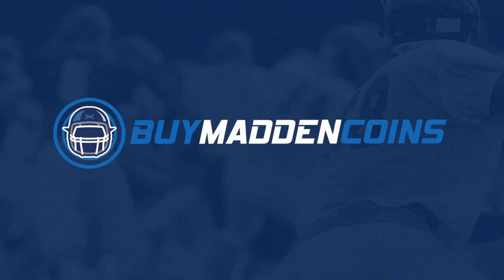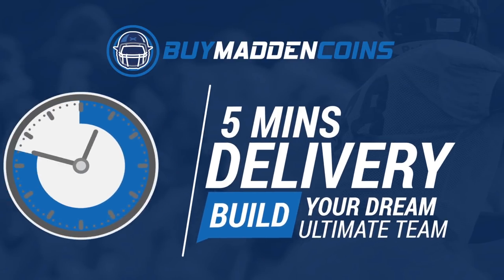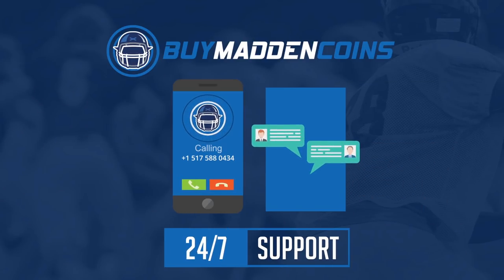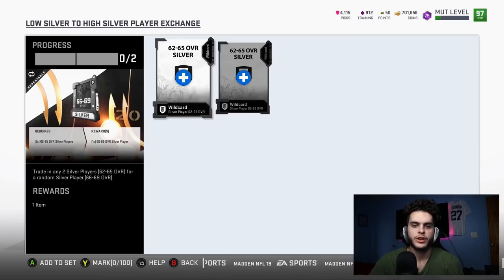For cheap, fast, and reliable coins, make sure to head over to my sponsor buymadincoins.com — they've got quick delivery, 24/7 support. Make sure to use code 'pool' at checkout for 20% off and an extra 10 coins. Sorry guys, quick little call to action — headphones are on, I forgot to do it in the video.